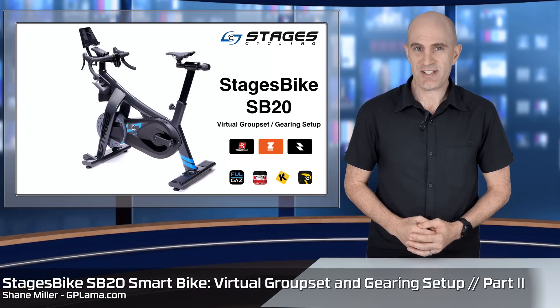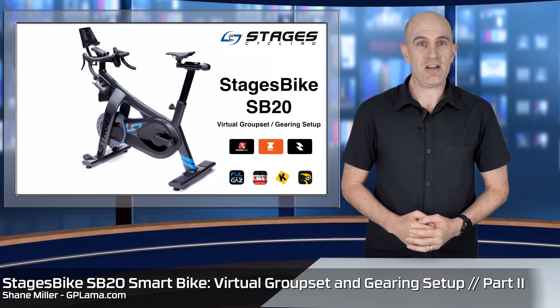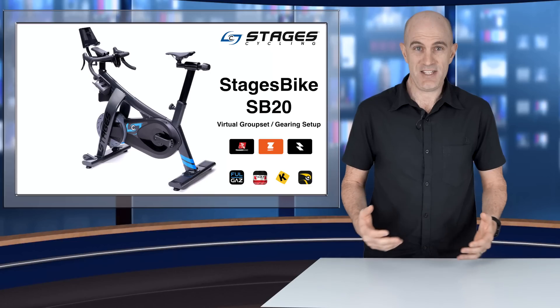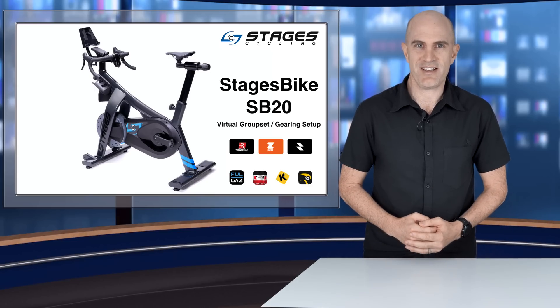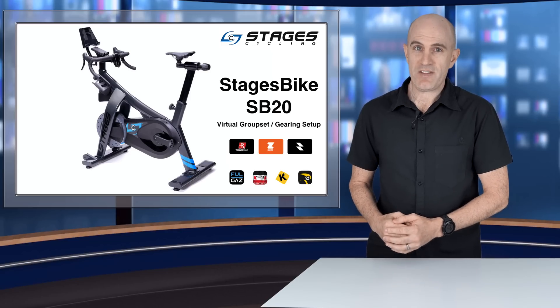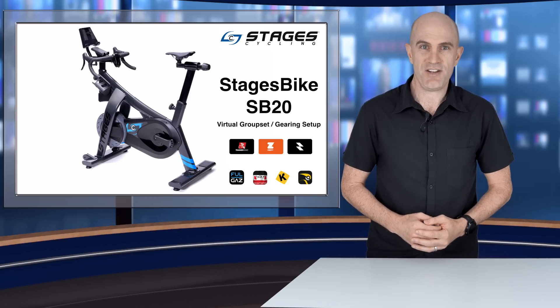Welcome to part two of my video series on the Stages Smart Bike, the SB20. In part one I covered the unboxing, the building, and the rider fit of the bike for me. In this video we'll cover the gearing options and the virtual setups that you can configure. The bike is very new and the application and firmware you'll be seeing today is only about a week old, so some things may change in the very near future.